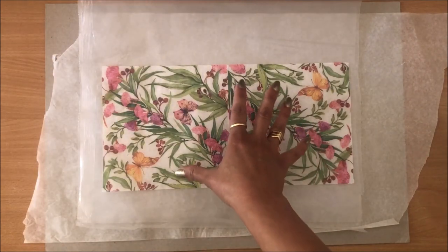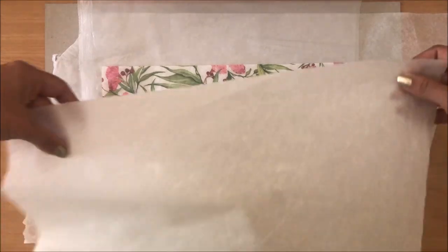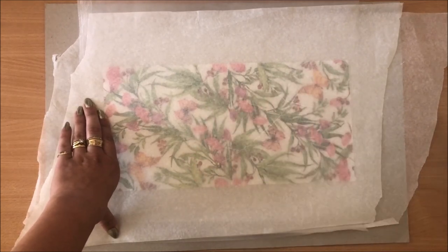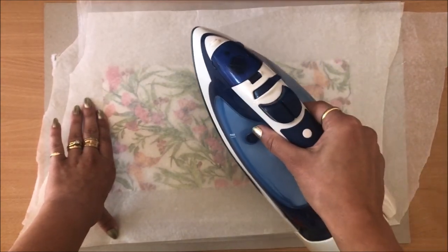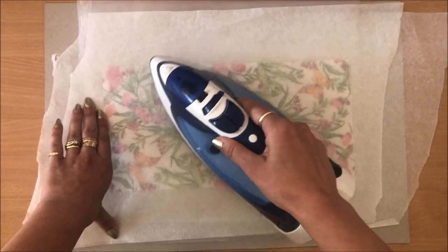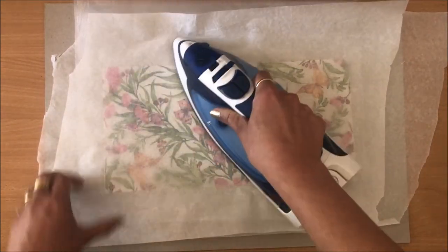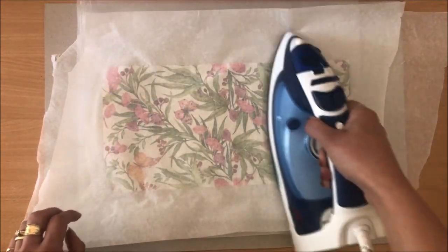Of course, if I go and iron over this, it's going to stick to my iron — that's why we're using the baking paper. You have to be careful and mindful when you start to go on there with your iron. You don't want to stick on one spot for too long — kind of like when you're ironing clothes. Just keep moving your iron and go all around, and try not to get your iron onto any exposed cereal liner.